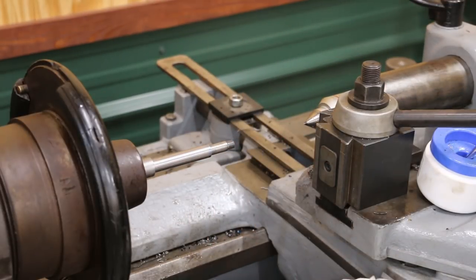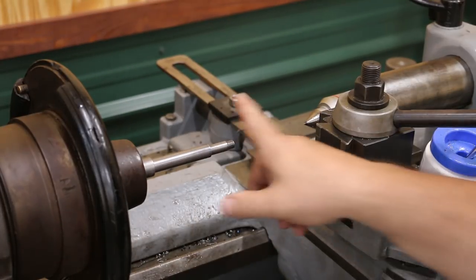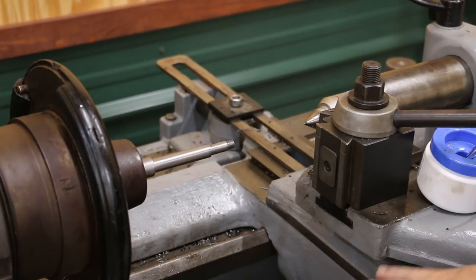We're up against that bottom now, so that should be a good thread all the way down. A little old school, yes, but you can use your tap and die set on the lathe. You don't see it done a lot, but it can be done.